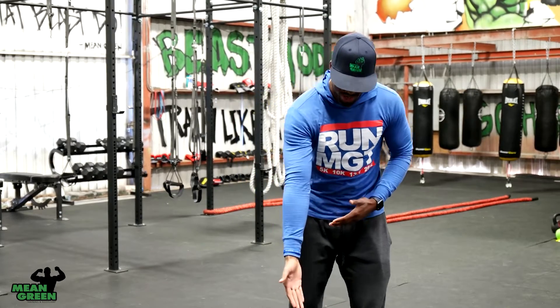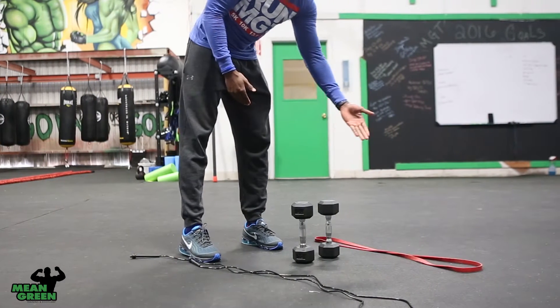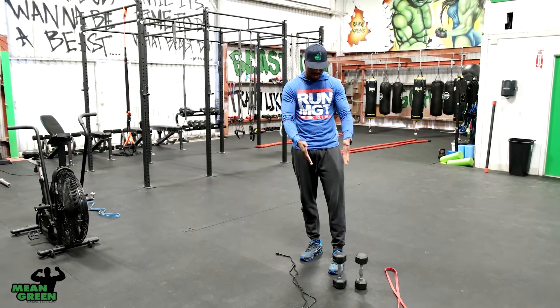To my right I have a jump rope — you can get them for two dollars on Amazon. A pair of dumbbells, usually a dollar per pound. And then a band, you can probably get for five to eight dollars on Amazon, Academy, or any sporting goods store. Those are the items.